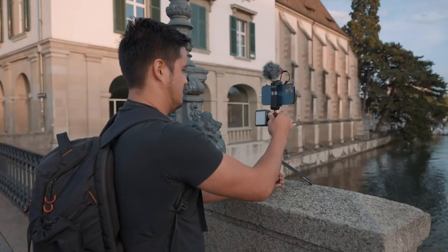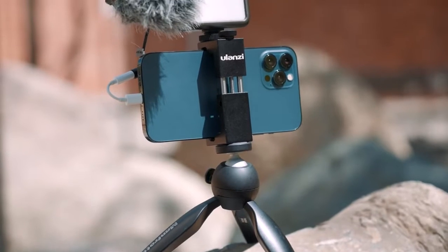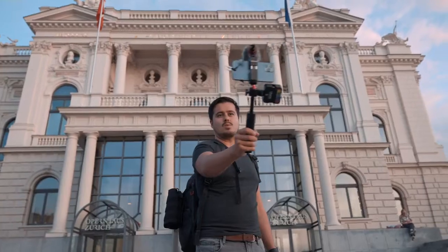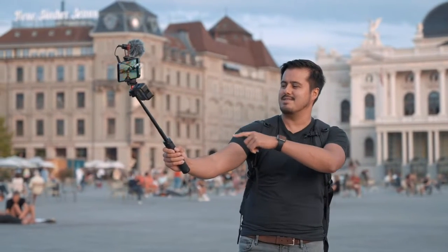This feature is quite useful, as I can place the tripod on a surface and adjust the height to properly frame myself — something you're limited with on the Manfrotto mini tripod. I also like the built-in cold shoe mount for mounting accessories such as an LED light. The Ulanzi tripod is more cost-effective, offering two-in-one functionality and an integrated cold shoe mount.